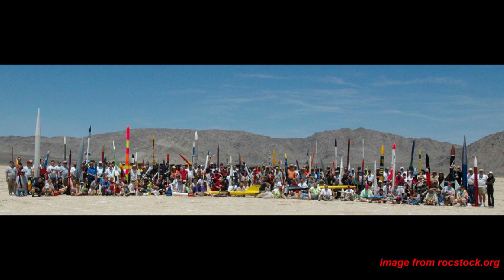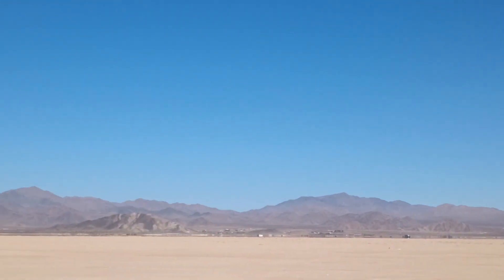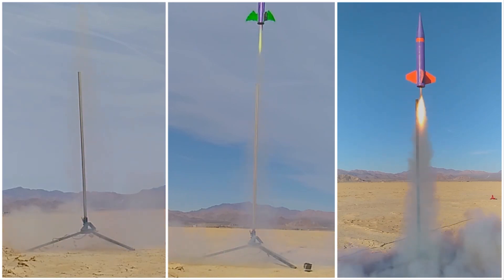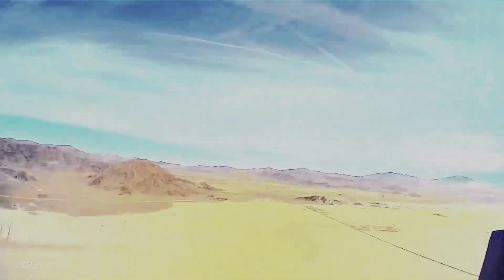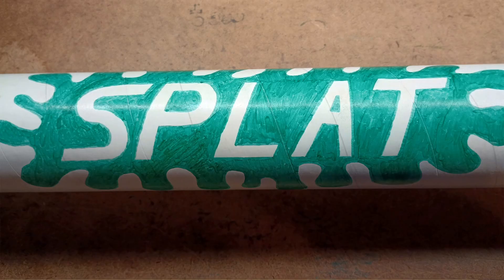At this event, hundreds of rocket builders gather to launch their flying creations. It takes place in Lucerne Dry Lake, a flat, desolate place with nothing climbable for miles. Getting ready for the event, I had the usual three rockets, but I wanted to make another one so I could carry a high-resolution action camera on board to see the spectacular views. Following my tradition of names that are hopefully never fulfilled, I decided to name this new rocket Splat, in hopes that it would never do so.